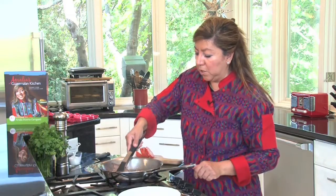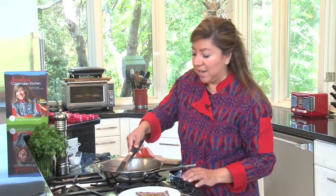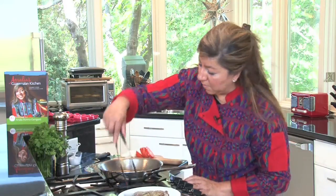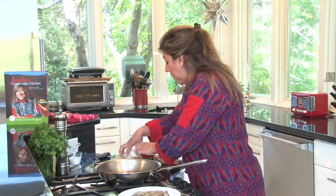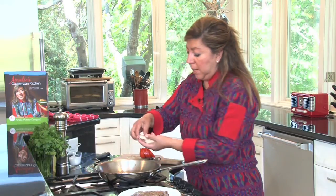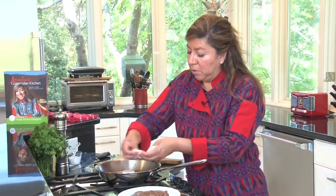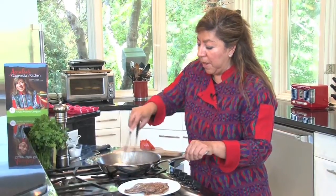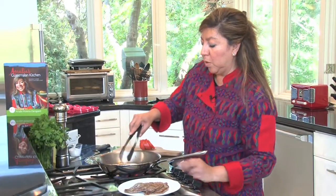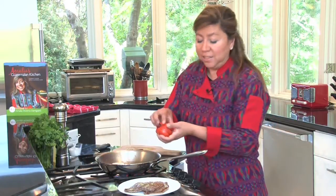I like my meat medium rare, so I'm going to stop right here and start plating my bistec. There's a lot of flavor left in the pan, so I add a little bit more canola oil and some slices of onion, and I'm just going to sauté them very quickly to pick up that flavor.